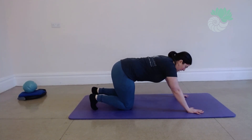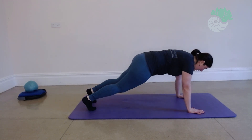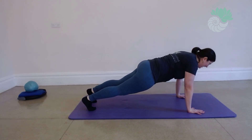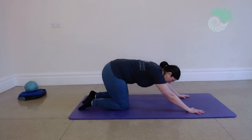We're going to take a nice breath in to engage. We're going to breathe out, we're going to hover. Breathe in to hold. And we're going to breathe out, we're going to drop down. Long through the head and neck. Breathe in, we're going to come back. Just release the toes.